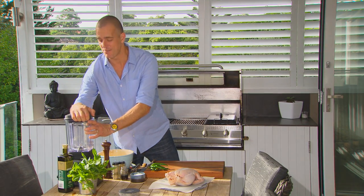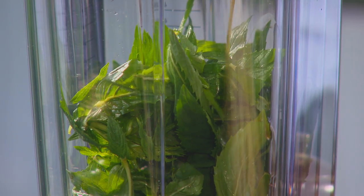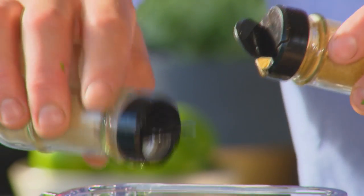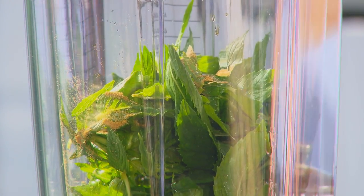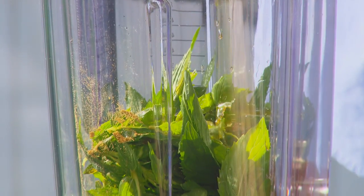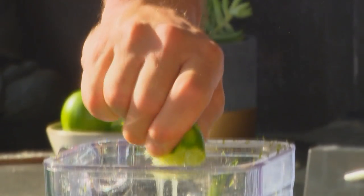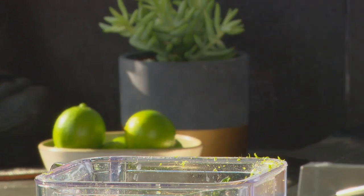First up, a quick marinade. Grab yourself a blender. You'll need half a bunch of mint leaves and a generous splash of fish sauce, some cumin, some cardamom, and a good glug of extra virgin olive oil. What makes this marinade fresh and exciting is the zest and juice of three limes and a little bit of chilli.